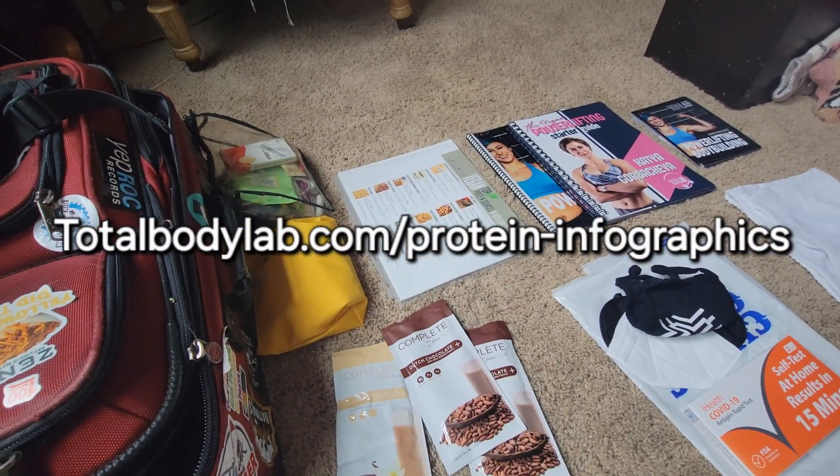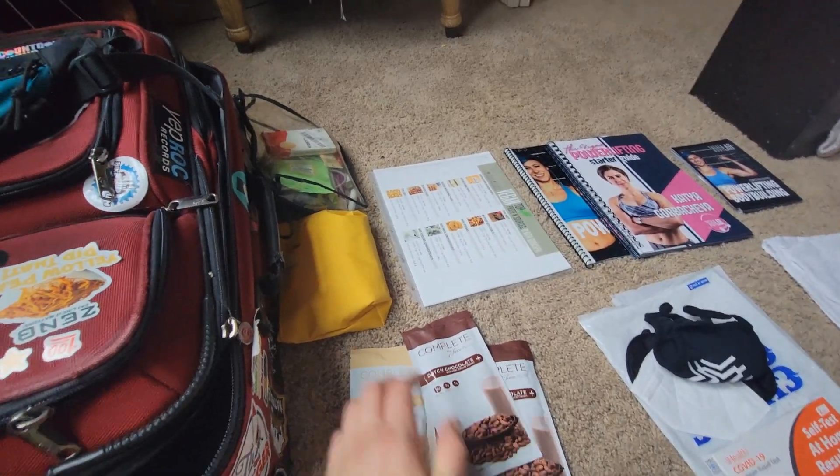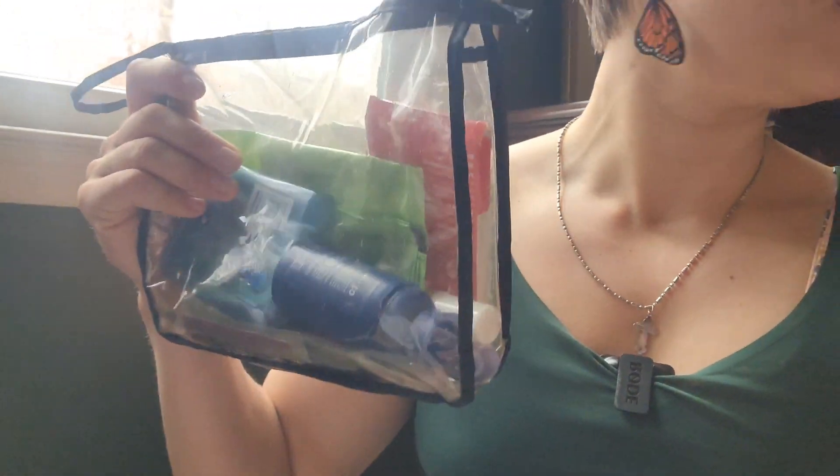My period, so feminine products, bathroom products, toothbrushes, stuff. This doesn't have to be large. And my makeup bag.